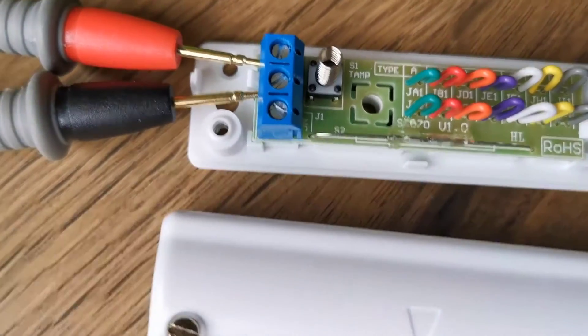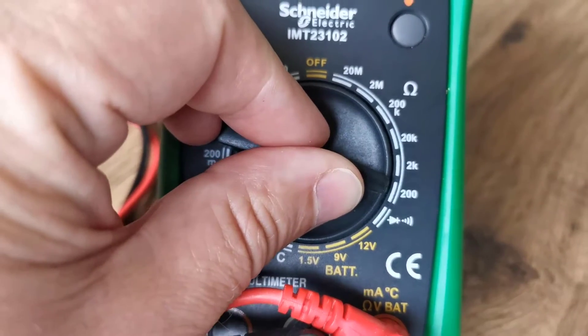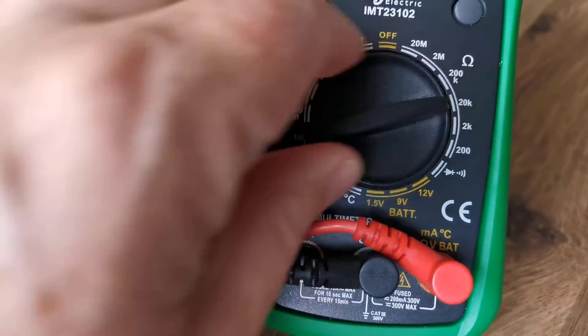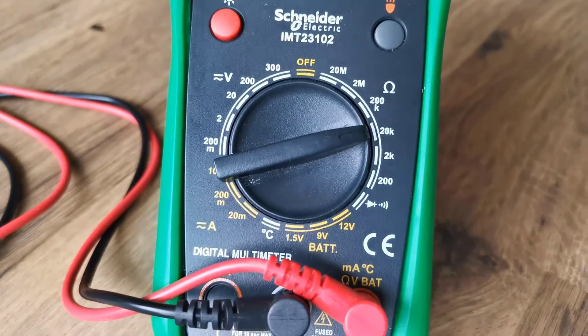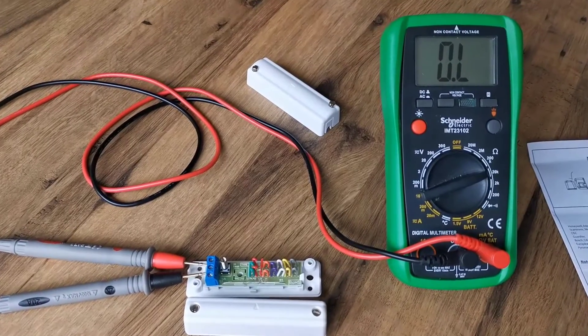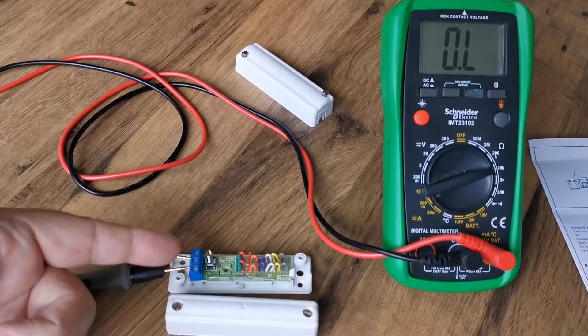I'm just going to cut the jumpers now. Before I do that, I'll flick my multimeter — I'll go to 20k, since we've got resistance above 2k.